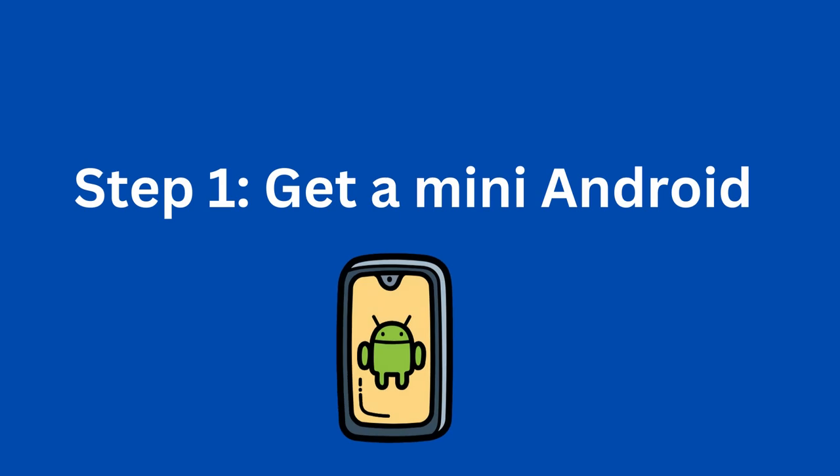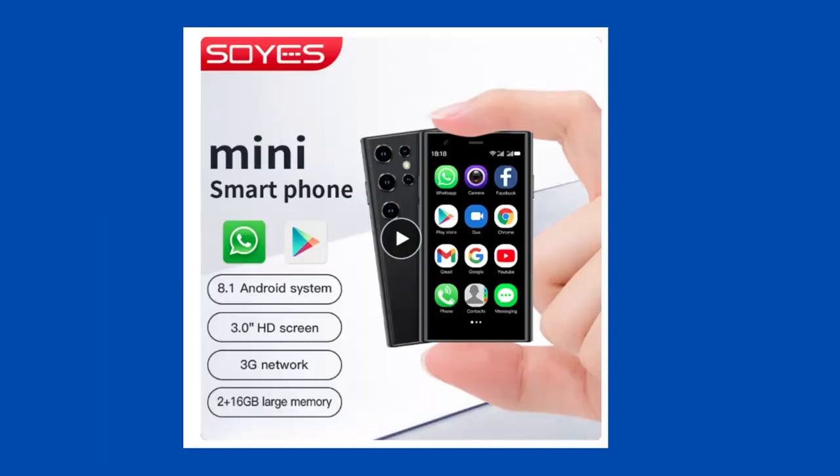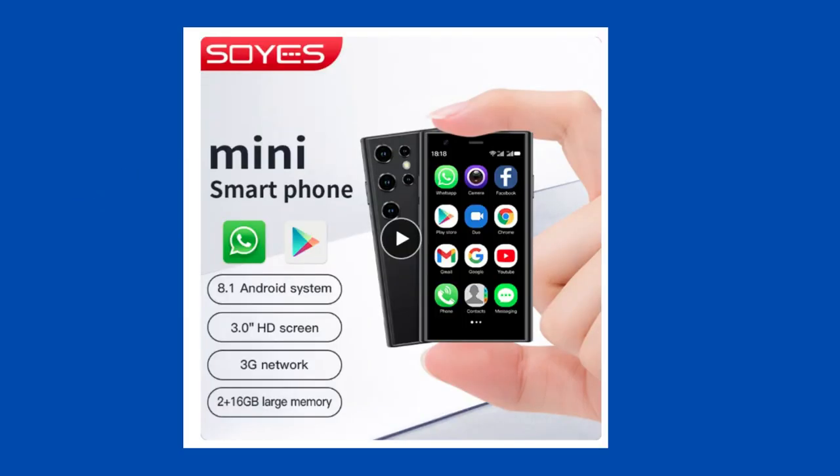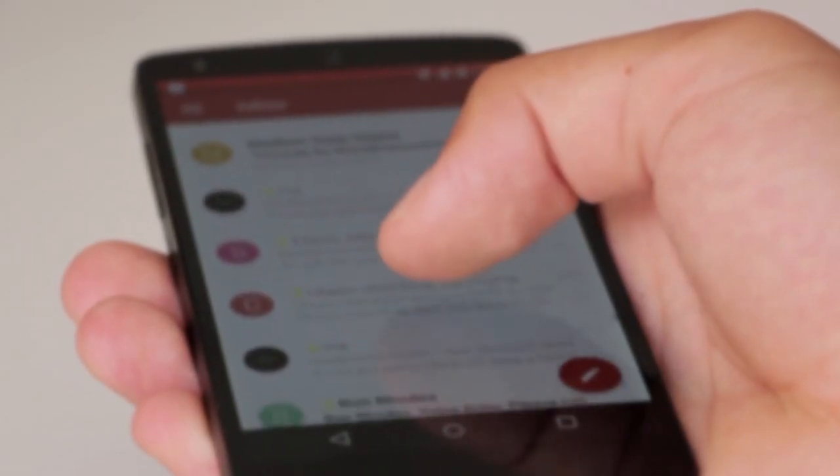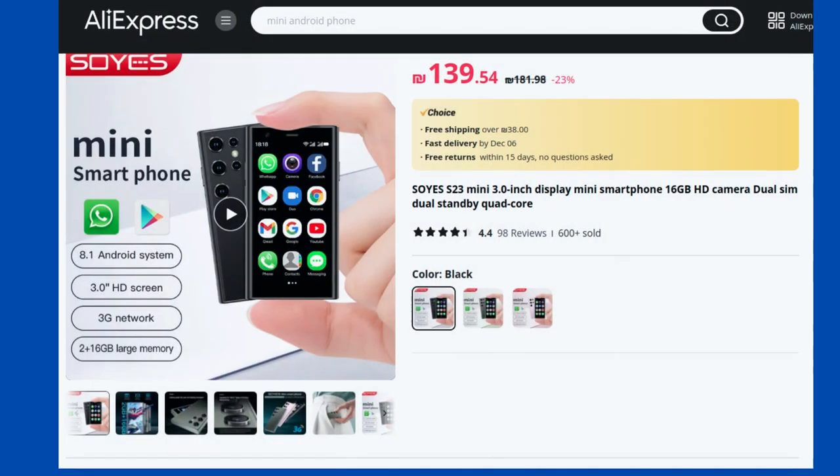Step 1: Buy a miniature Android phone. The first thing I did was purchase a cheap Android device on Aliexpress. Of course, if you happen to have a spare Android lying around, you could simply use that. However, I decided to specifically pick up a miniature Android for this project.